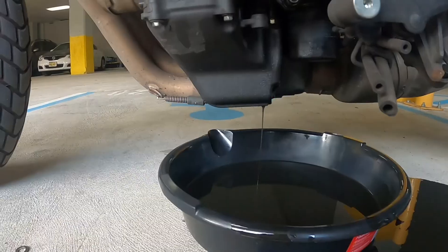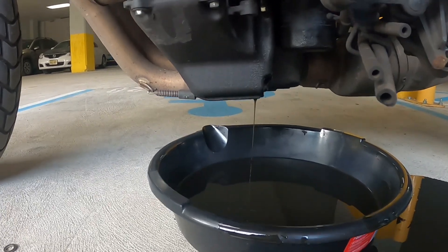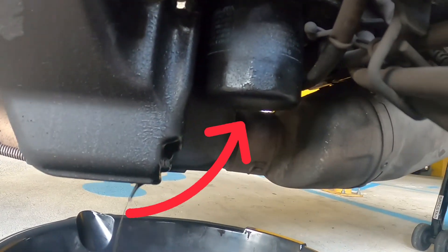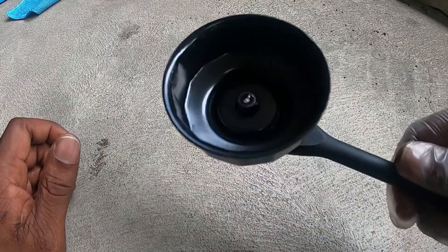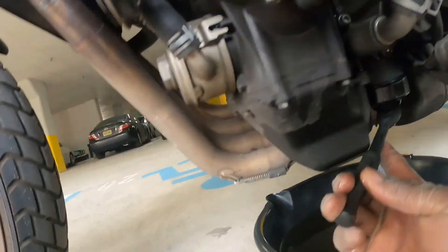Give it a few minutes so everything is completely drained — even wiggle the bike to make sure everything comes out. Next step, we're gonna remove the oil filter, which is right here. Take your wrench, stick it in here, and that should remove the oil filter. Get it pressed on and as snug as possible — remember it's gonna twist it off.